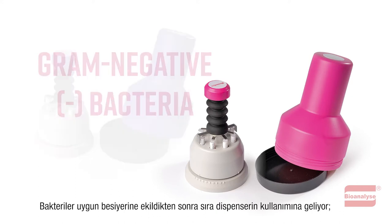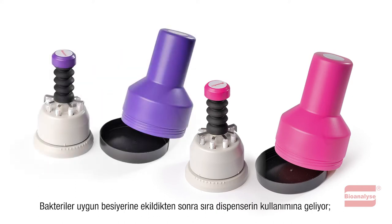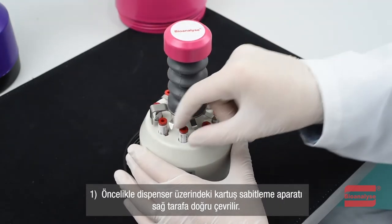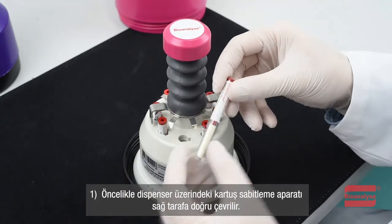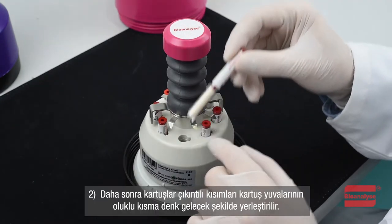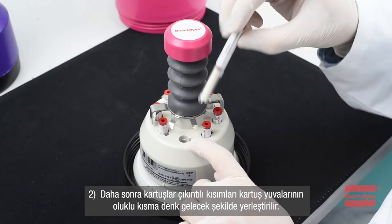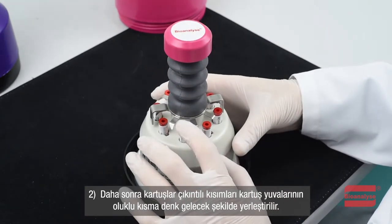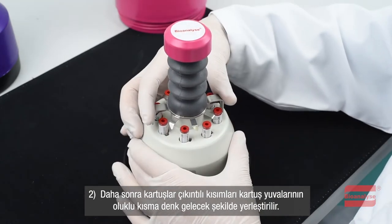After the bacteria is implemented in the appropriate medium, the following steps should be applied. Firstly, the cartridge fixing apparatus on the dispenser is turned to the right. Then, the cartridges should be placed in a way that the protruding parts of the cartridges coincide with the grooved part of the cartridge slots.